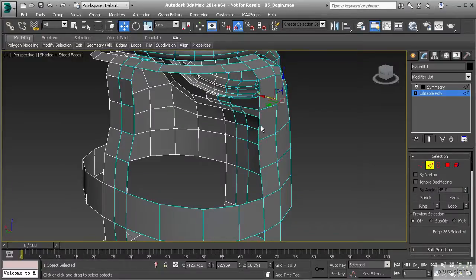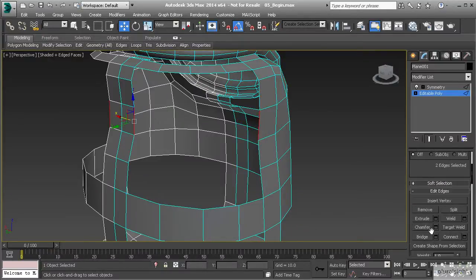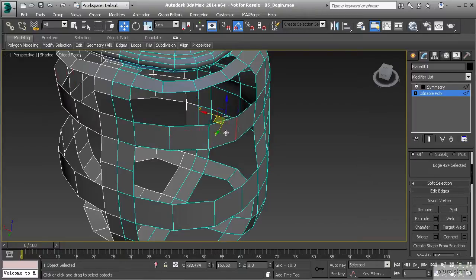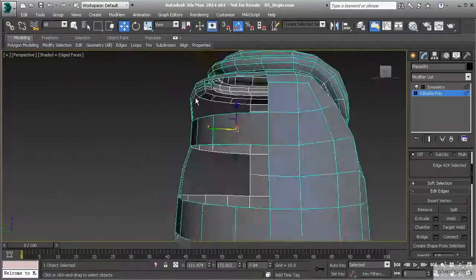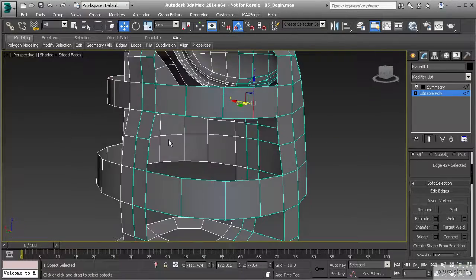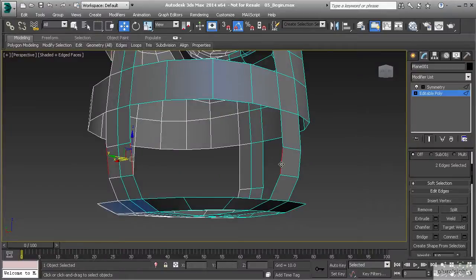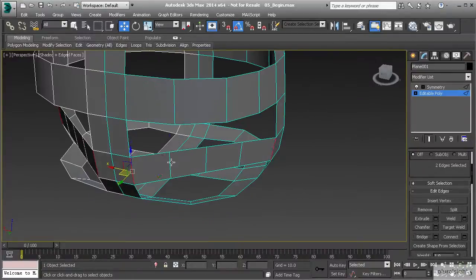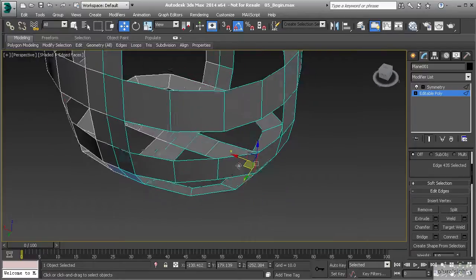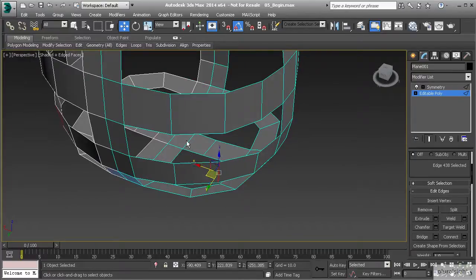Now let's go back to edge mode, select these two edges, and use bridge with the same set of polygons. I'll pull that out - I'm just trying to get a round shape. I'm not worried about what it's going to look like as it goes into the next shape, as we can take care of that in just a few moments. Let's take these edges right here and bridge those. I'm just skipping a set of polygons so I can quickly come through and bridge in between, making a very quick workflow.